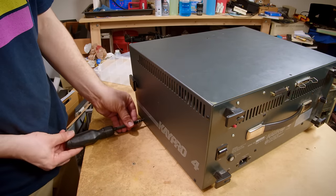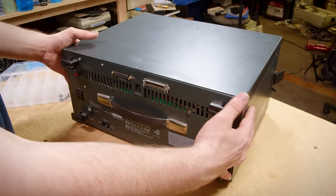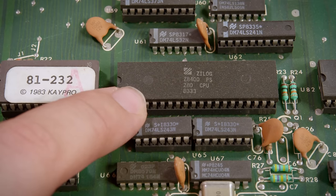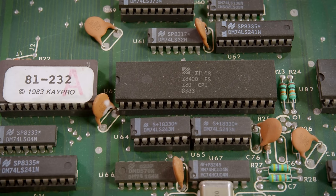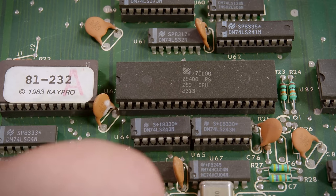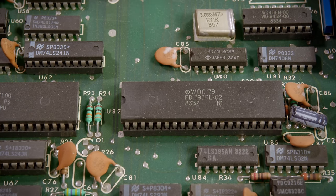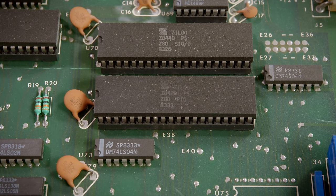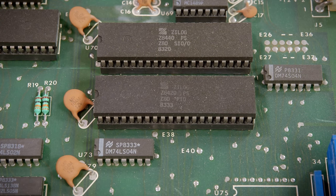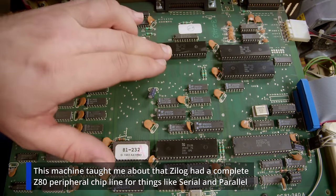With all of the screws out, this is the easiest thing to remove. There is our Zilog Z80, dated the 33rd week of 1983 by the looks of it. We have a WDC floppy controller. Up here we have some Z80 peripheral chips — Z8420, Z8440, and Z8420 again, which are PIOs and an SIO.